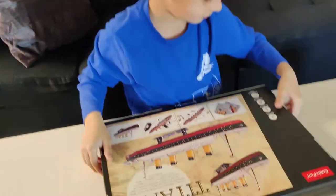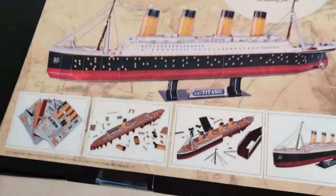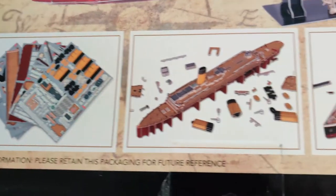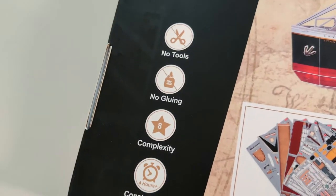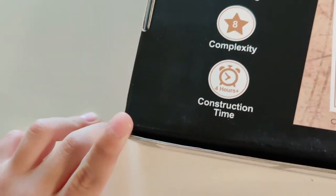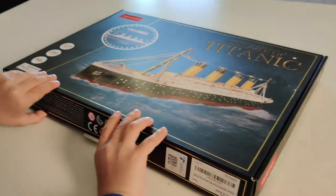Oh cool, look at the back — that is amazing, that's a lot of pieces! But guess what, we don't have to use any tools, there's no gluing, and it's gonna be pretty fun. All right, let's open it up, Will.